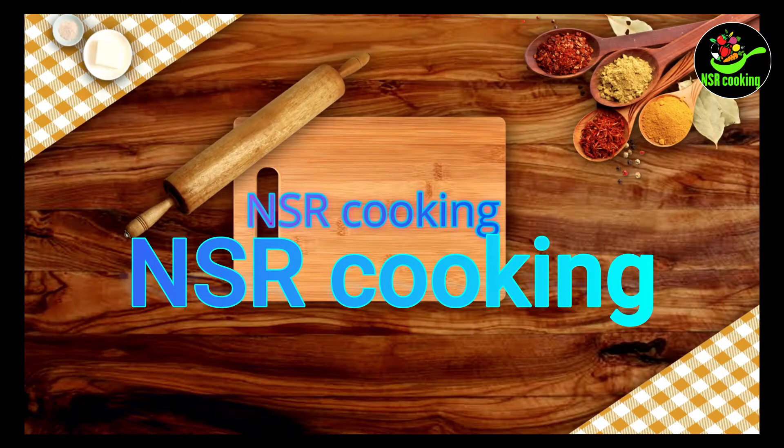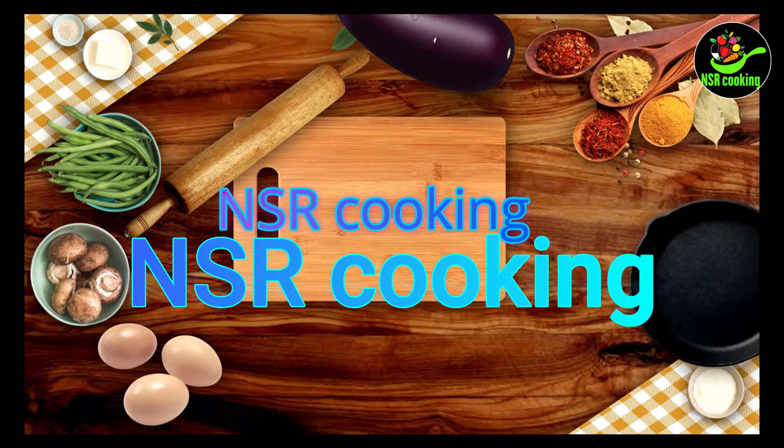Hello Friends! Welcome to NSR Cooking! In this video, we will show you a side dish recipe.